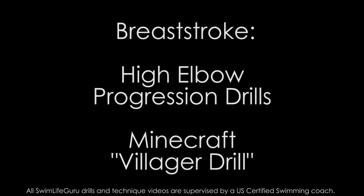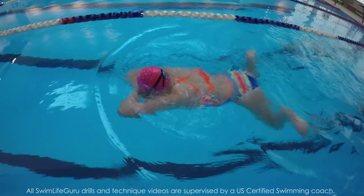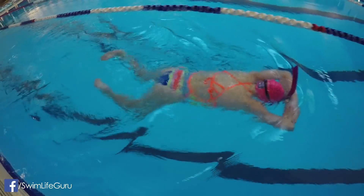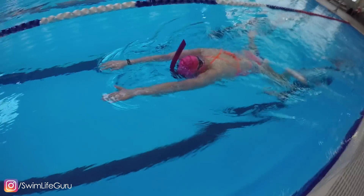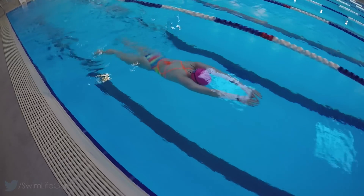Hey guys! Today I have a breaststroke progression drill to help remind you to keep high elbows during the pull. It's common for swimmers to either lower their elbows too early, pull their elbows back too far, or reach forward with their arms too deep on the recovery, causing their hands to scoop up. This progression drill will help fix those issues to make your breaststroke a lot faster and more streamlined.